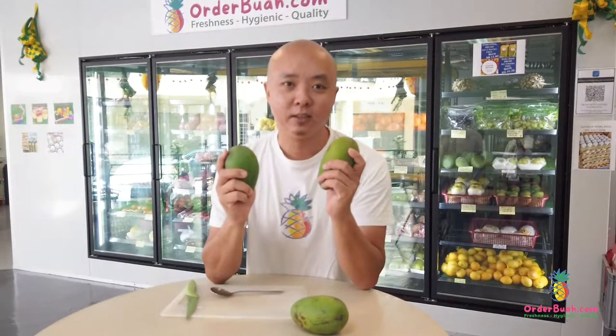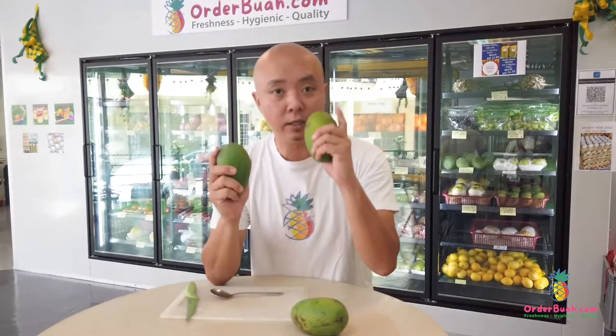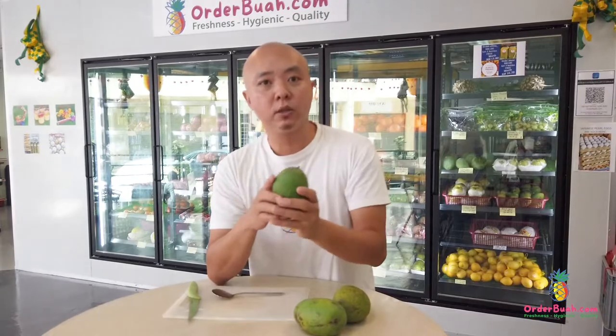Only in Perlis can you actually plant this mango, and it is only harvested once a year. They can only harvest one time in the whole year.